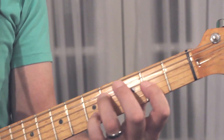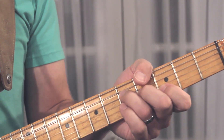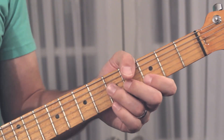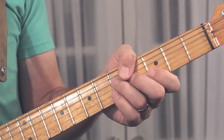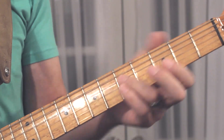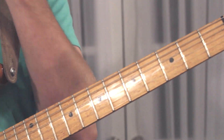So it's going to look and sound like this. And then back to the G — 4th fret E. I'll take it kind of slow.